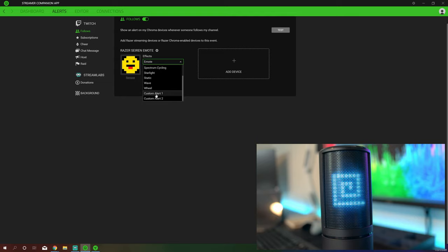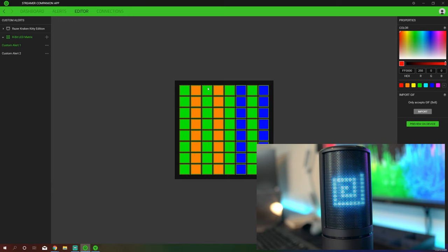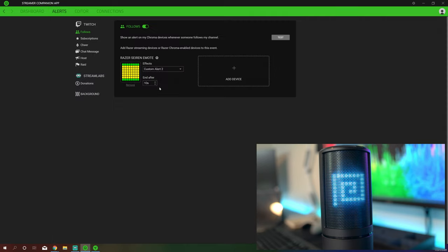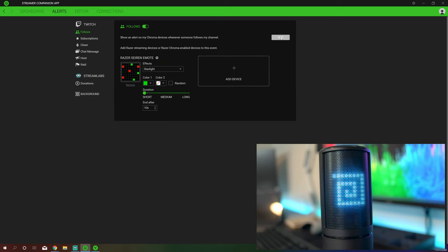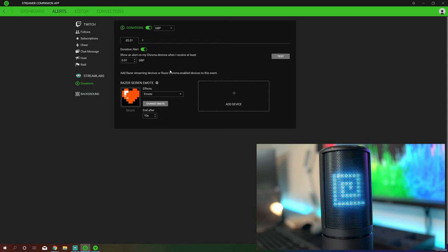I do believe there is something in the pipeline to possibly change that — as for if or when it will come to fruition, we will see. You simply create that and go back to your alerts, and rather than having emote or anything like that, custom alerts are down at the bottom. You've also got all these other options: wave, which is quite a cool little one, and starlights which I quite like — just twinkling stars, quite a nice background. Unfortunately the only background options are emote and static, which is a bit of a shame. So there we go, that is the software.